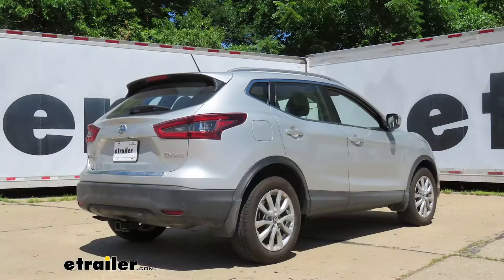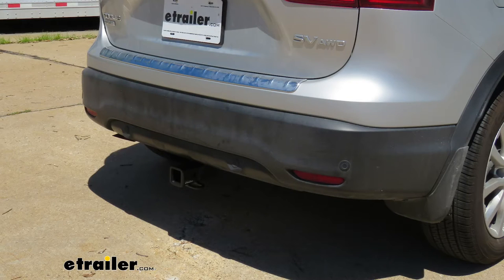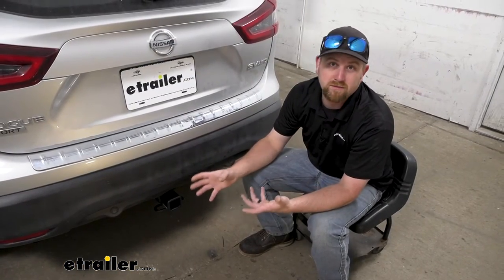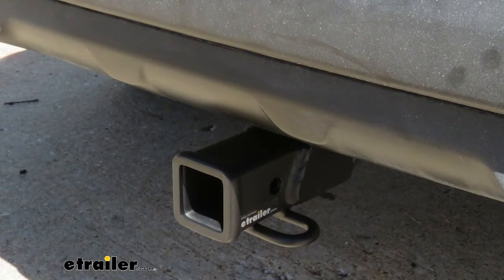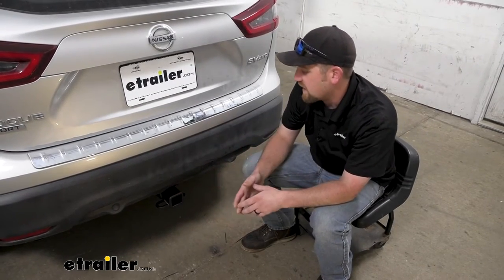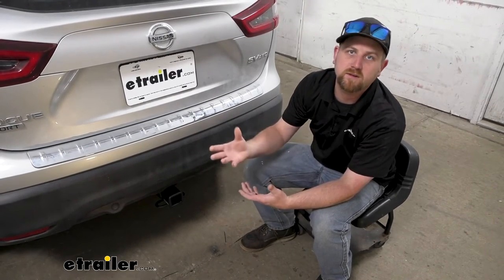If it were me, I wouldn't want a super noticeable hitch back here because the cars do look good. With this one, really the only thing you're going to be able to see is the receiver tube opening — the rest of it will be pretty much hidden. And out of the hitches available, this one's probably going to be my favorite, especially in terms of appearance, really because of the finish on it. It has this matte black type finish, and I think it does a really good job of actually matching the plastic bumper here. It looks almost identical, and so to me it kind of looks like a factory type option.